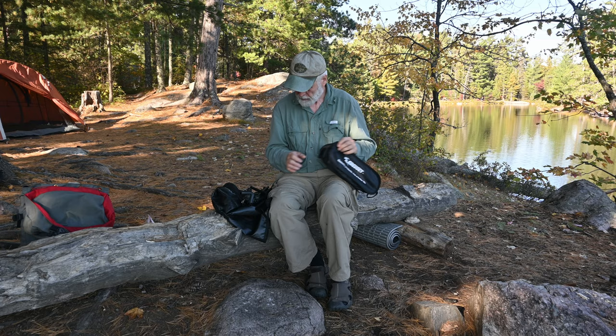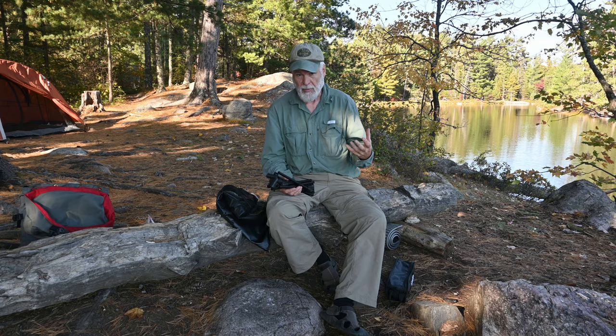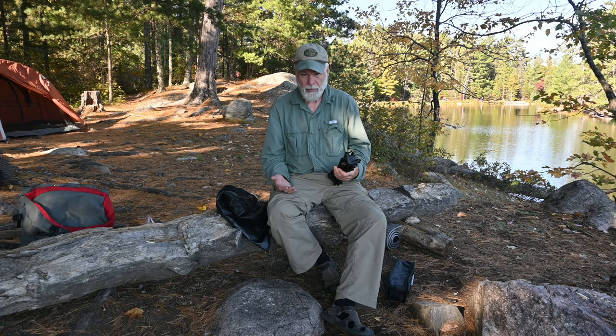I'm comparing this to my REI chair because that's the only one I've really had experience with. My REI chair is about five or six years old, so some of the negatives I talk about on the REI may not exist anymore, but they did with my particular chair.